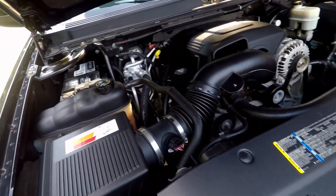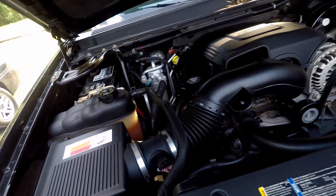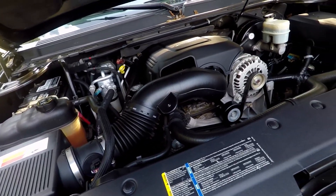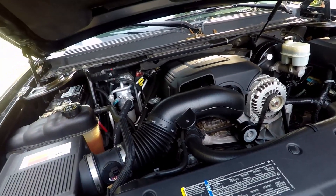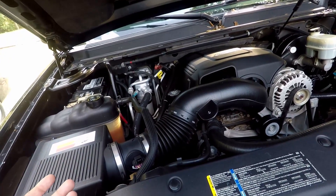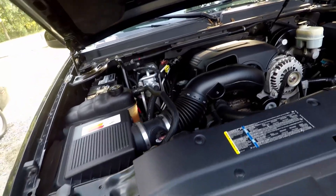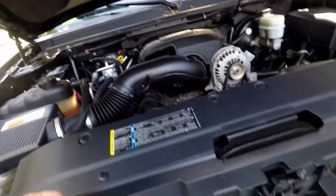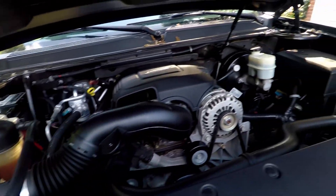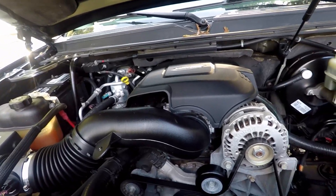It just makes the engine compartment look new — rather than dust and faded hoses and faded plastics, it keeps that new look to your engine bay. This is five weeks later. It still looks just like the day I put it on. It dries flat — you cannot tell, there are no dry marks anywhere, no white residue from where I applied this stuff.